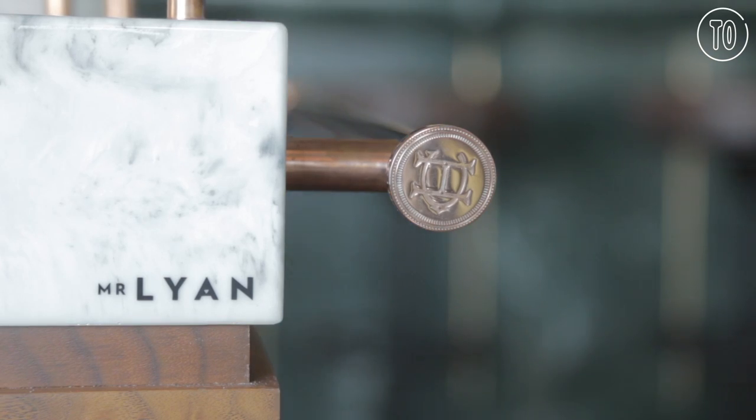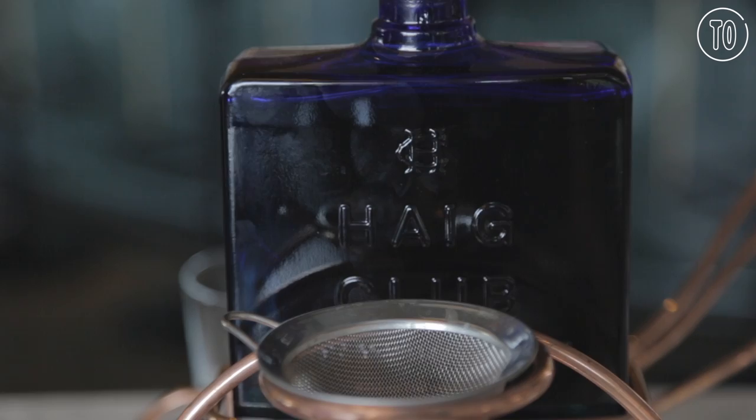Hello, I'm Ryan Chathie-Woodner, or Mr. Lion, and we're here in my bar Dandelion at the Mondrian Hotel on South Bank to introduce our mousetrap serve in collaboration with Hay Club Whiskey.